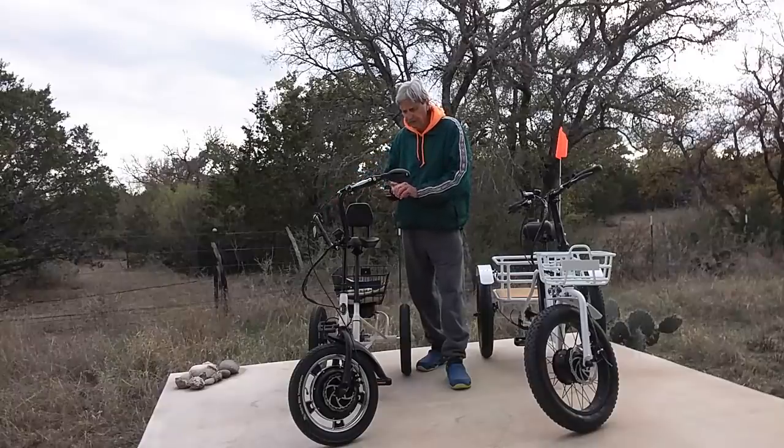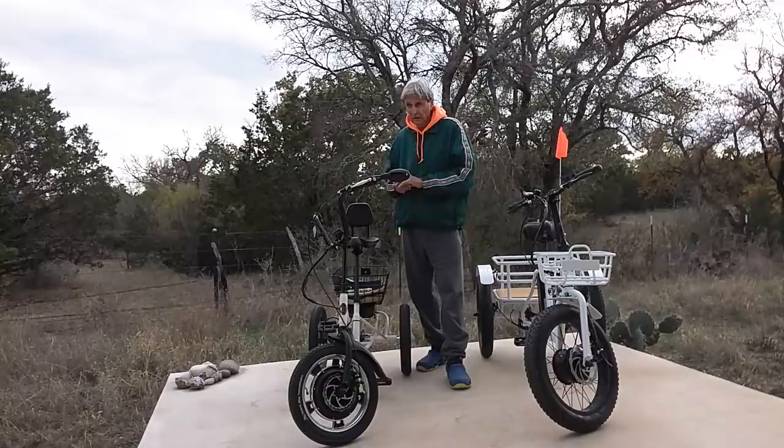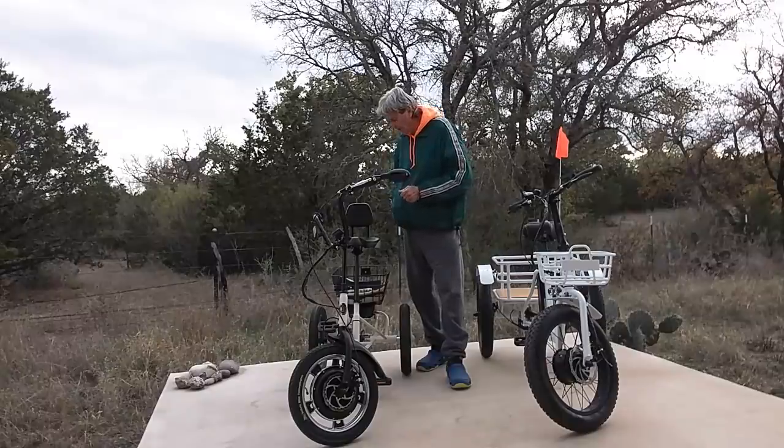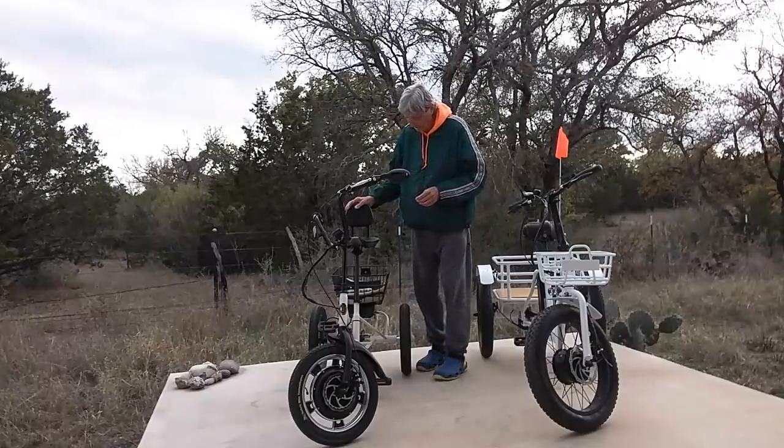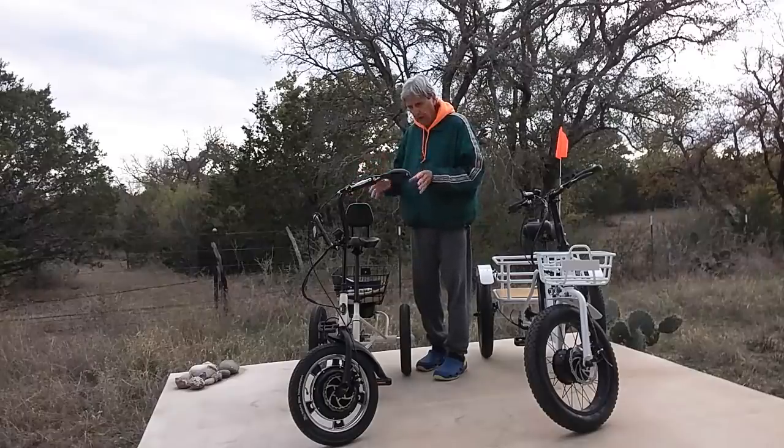Is that good? Yeah, because if you live in an apartment or a house, you can just drive it right into your home. As far as packing this upstairs to your apartment if you lived on the second level every day, it would be a little heavy — about 55 or 60 pounds. Could you do it? Yeah, you could, but you wouldn't want to. But again, this one's smaller, portable, simple. That's the Liberty E-Trike.